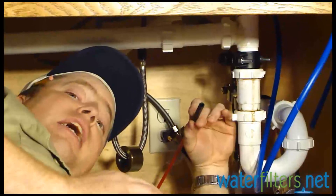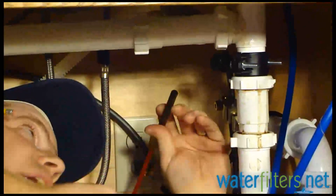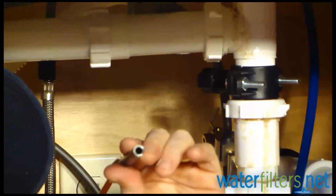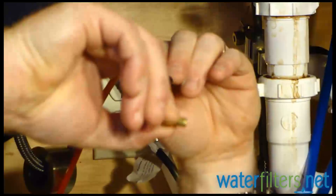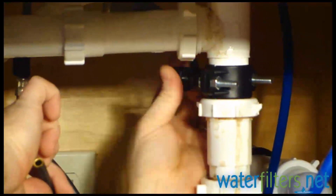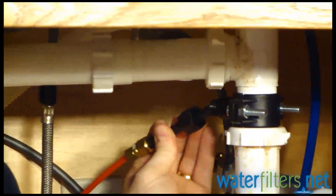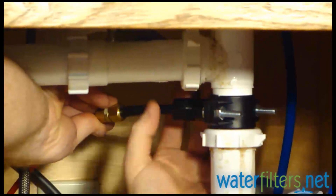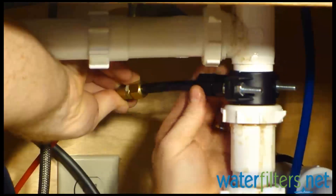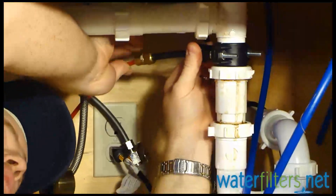We'll start with the water lines attached to things that are not on the system. This water line is the drain line — it's connecting to a compression fitting on the end of the drain saddle. Every compression fitting needs an insert, so I've got this little brass insert that goes in the end of my water line. Then I remove the compression nut, which goes over the water line, insert the water line, and tighten that compression fitting down.